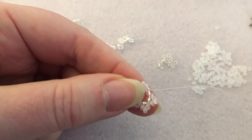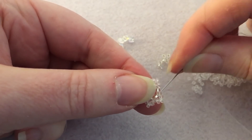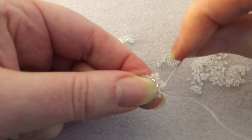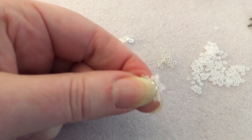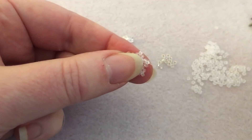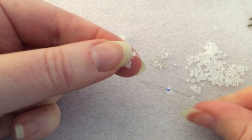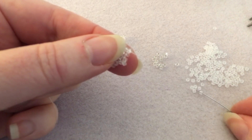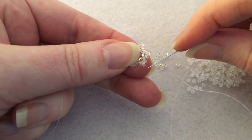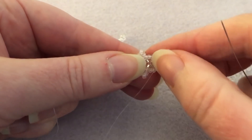One more to go. On the last one, go into the frosted that's between the two silvers, then continue up through the next two beads added on that last round so you're coming out from one of the points. Now we're going to pick up one frosted, one four-millimeter bicone, and one frosted seed bead again. Coming out here, you're going to go into the next point over on the little star shape we've created. It's just going to sit in there like that.